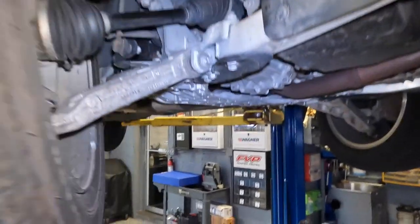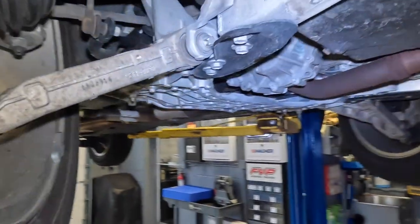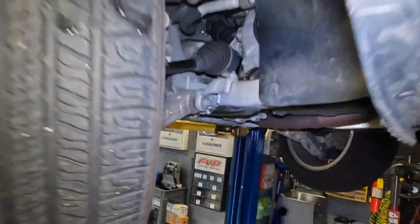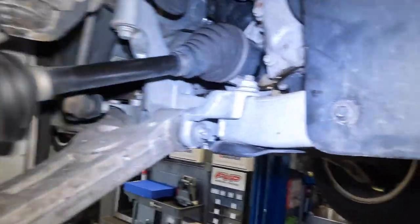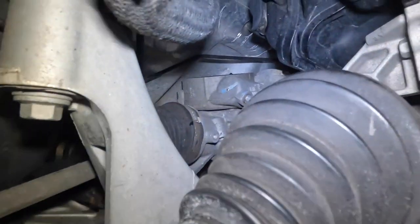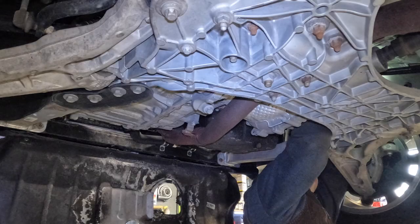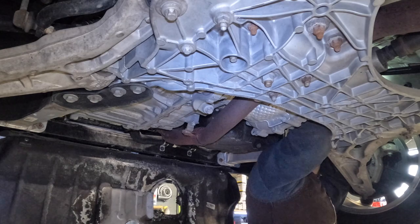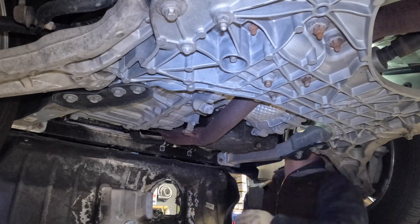I kind of had to improvise this a little bit. Initially I was thinking I could get it through here, but what wound up working best was coming in through the wheel. I turned my passenger front wheel to the side and got in through there. What I wound up doing was using a pick to get that red lock connector off — it was very difficult. I basically caught the edge of it and pulled it out, and that did the trick.